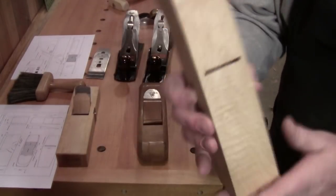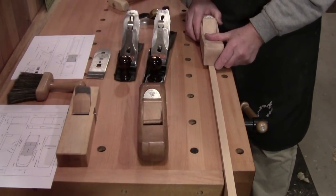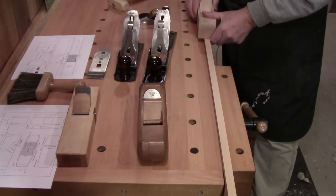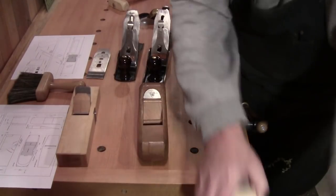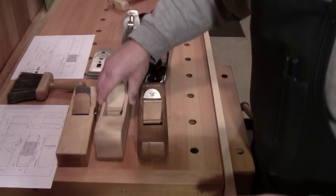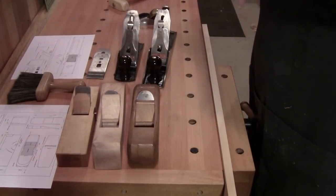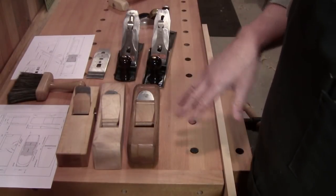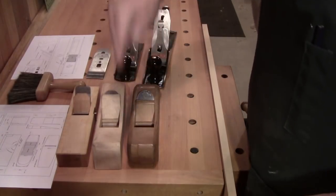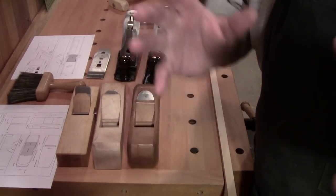This is my smoother — see how much tighter that is? So this one will take a smoother, finer cut with less tear-out. Wood planes, single blade, no chip breaker. The tighter the mouth, the smoother the cut. Single blade, no chip breaker.